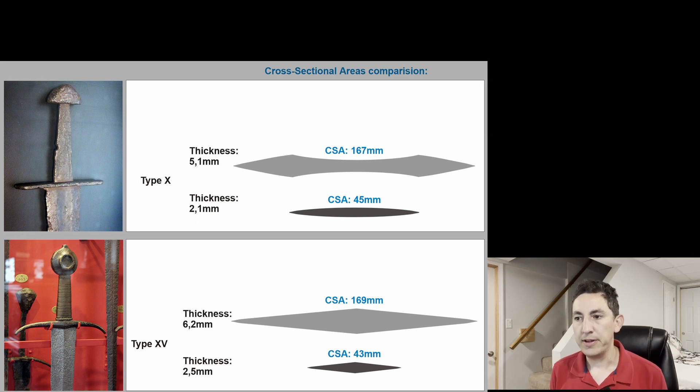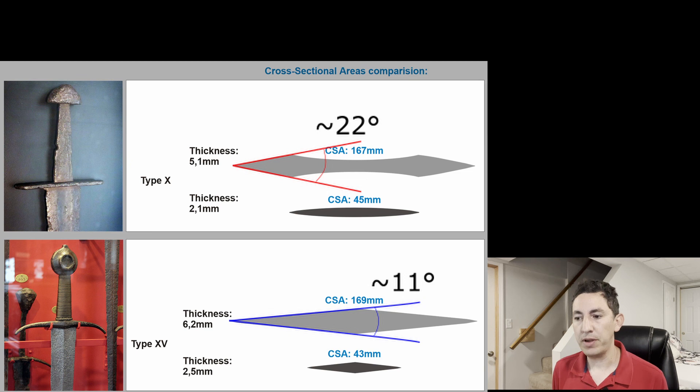A corollary of this is that you now have a more obtuse primary bevel going from the thickness, because you have five millimeters of thickness at the edges of the fuller on the type 10 blade, but much less width to get down to the tips than from the six millimeters at the peak of the mid-rib on the type 15 going all the way to the edge. So believe it or not, the diamond cross-section sword actually has a much finer cutting angle — more like a filet knife — a more keen cutter with more delicate edges than the type 10 blade.